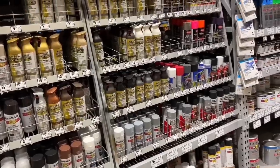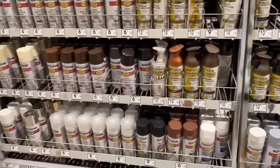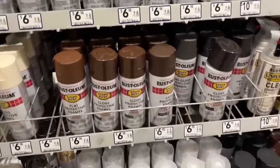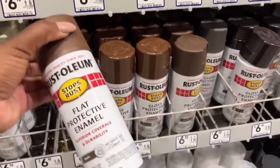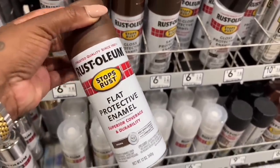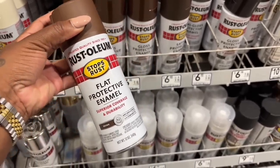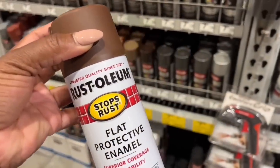So I'm at Lowe's thinking about doing a brown spray paint — I've never used a brown one before. Hopefully I can find a matte brown. This one looks pretty cute. It says flat, and flat and matte are basically the same thing. I like this one, but let me just look around a little bit more.